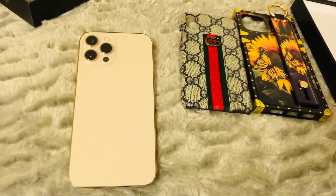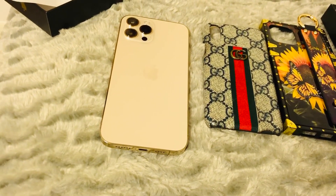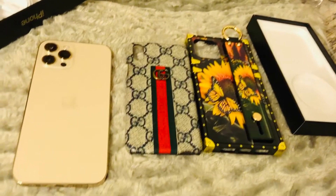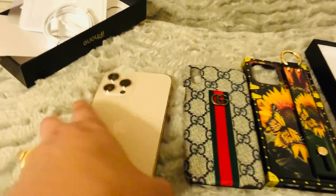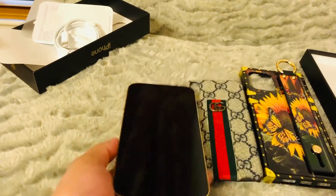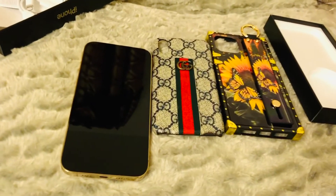Like I said, the reason why it didn't come with a charger is because they have a wireless charger, and they say that the iPhone 12 Pro Max is the most expensive iPhone this year. What I'm excited to try once I open this — I will make a review for this iPhone 12 Pro Max — is I would like to try the LiDAR.